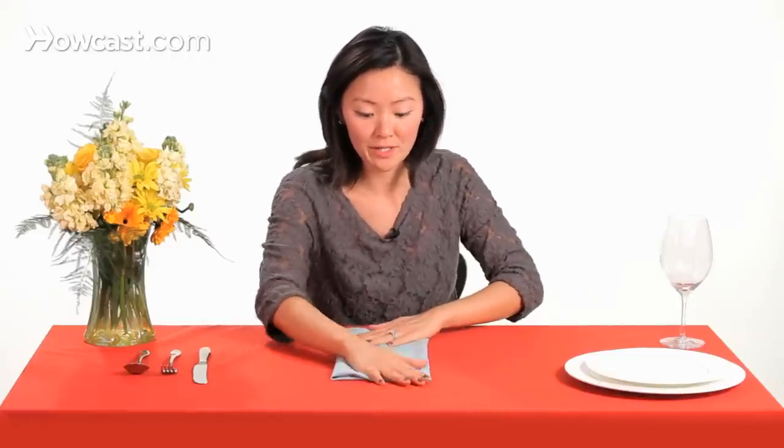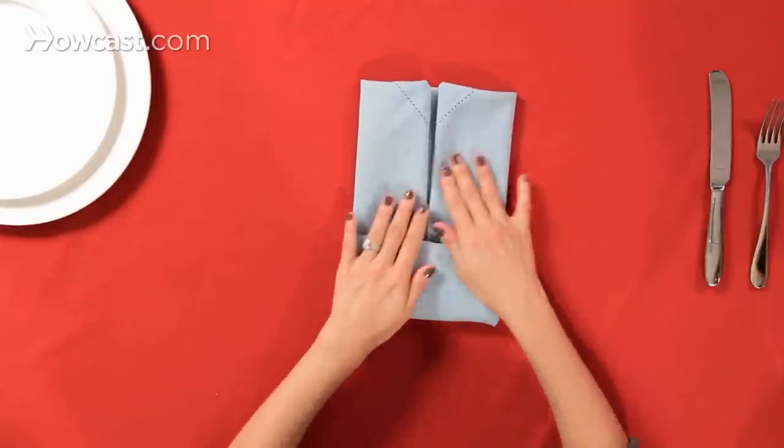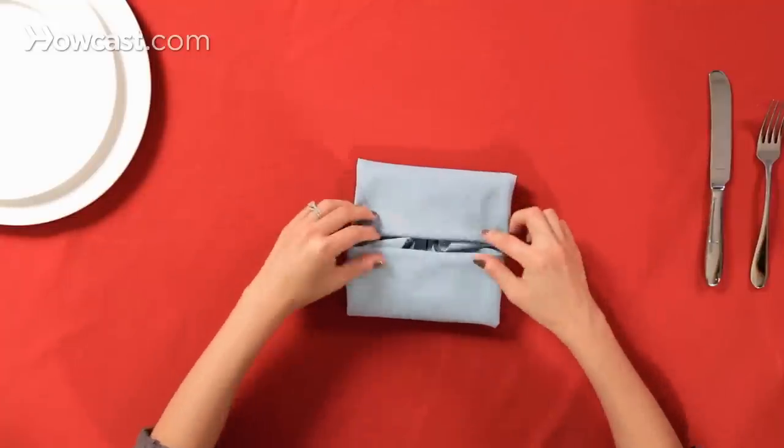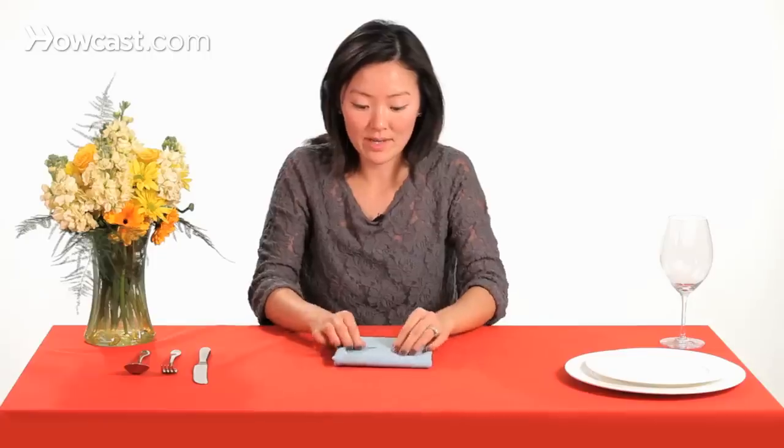So then we're going to do a 90-degree turn. We're going to fold the bottom up halfway, and then the top down halfway, so we have a nice square.